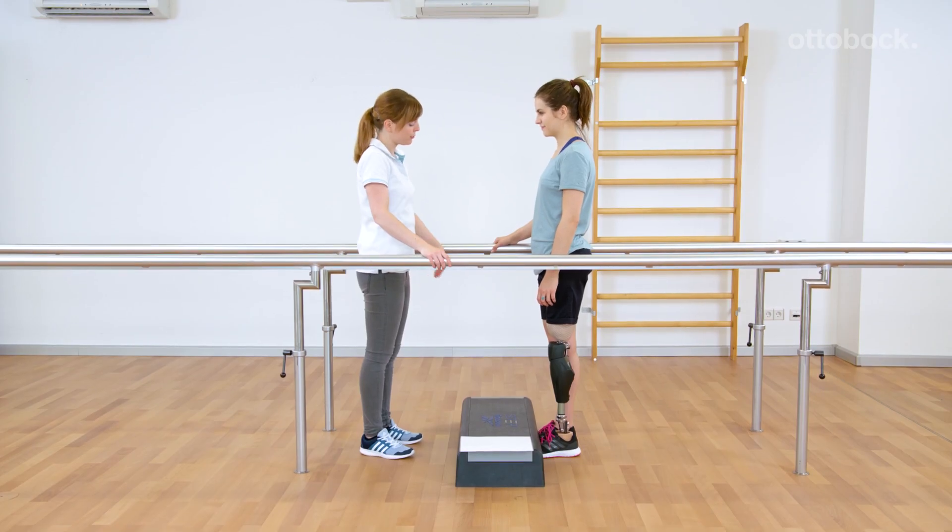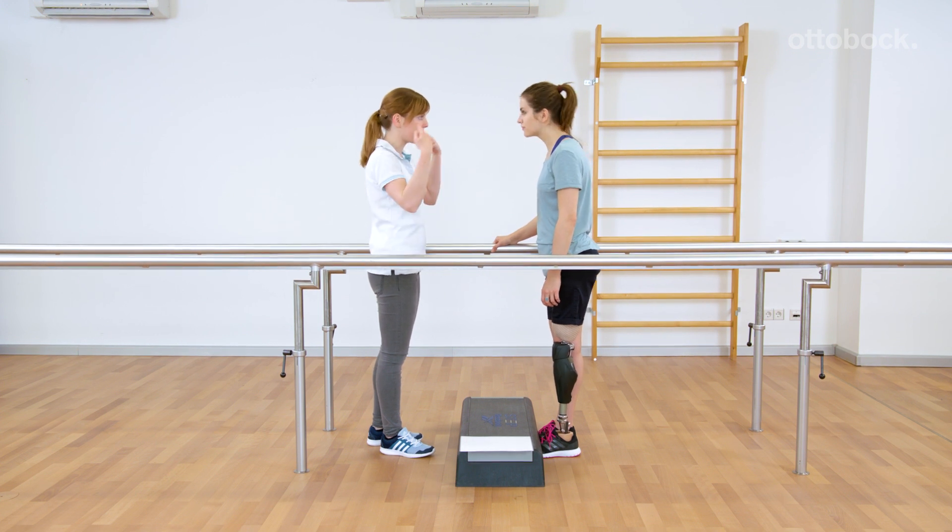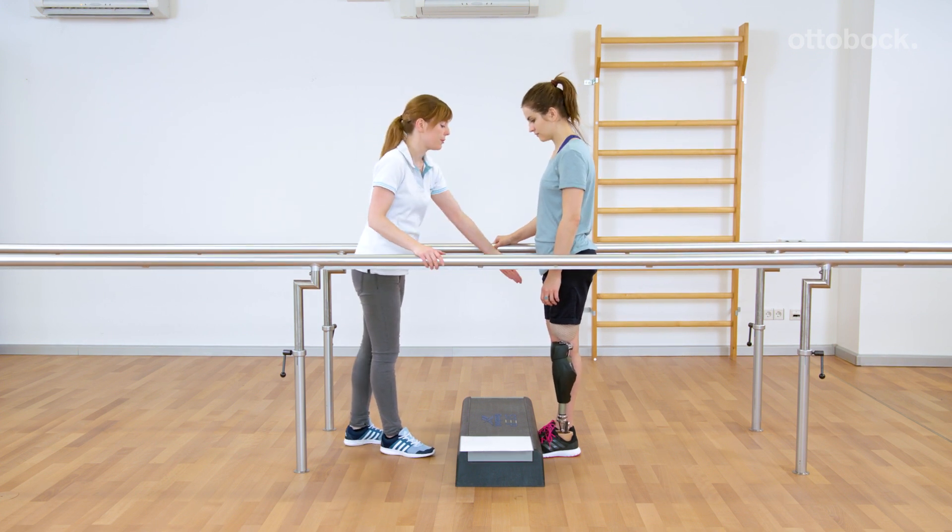A certain movement pattern is necessary to trigger the stairs and obstacle function. At first, this pattern is trained with the contralateral leg. An open step is ideal for this training.